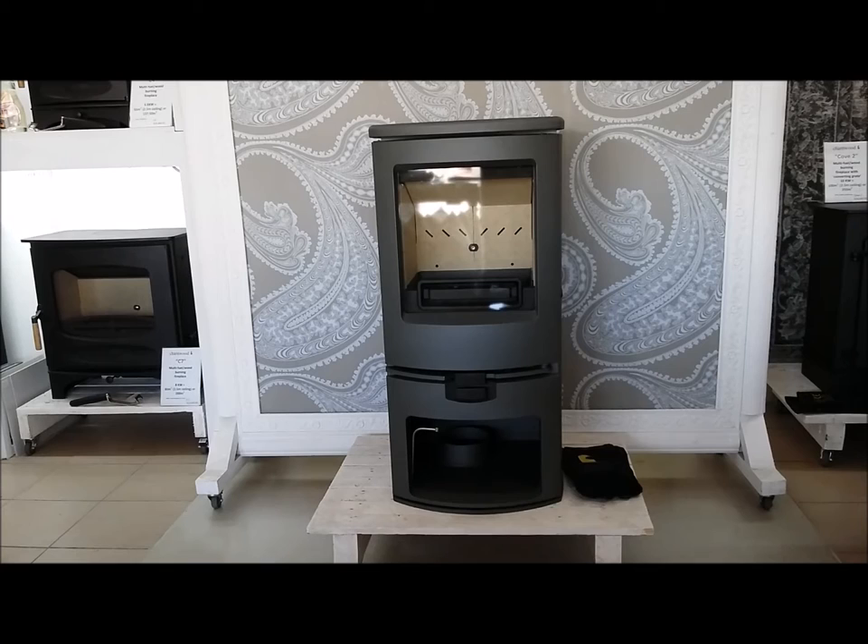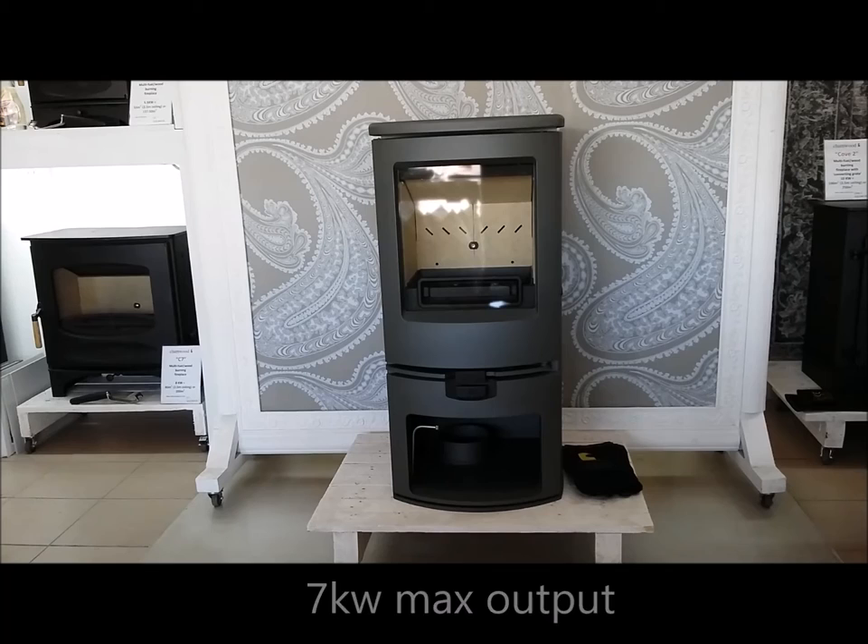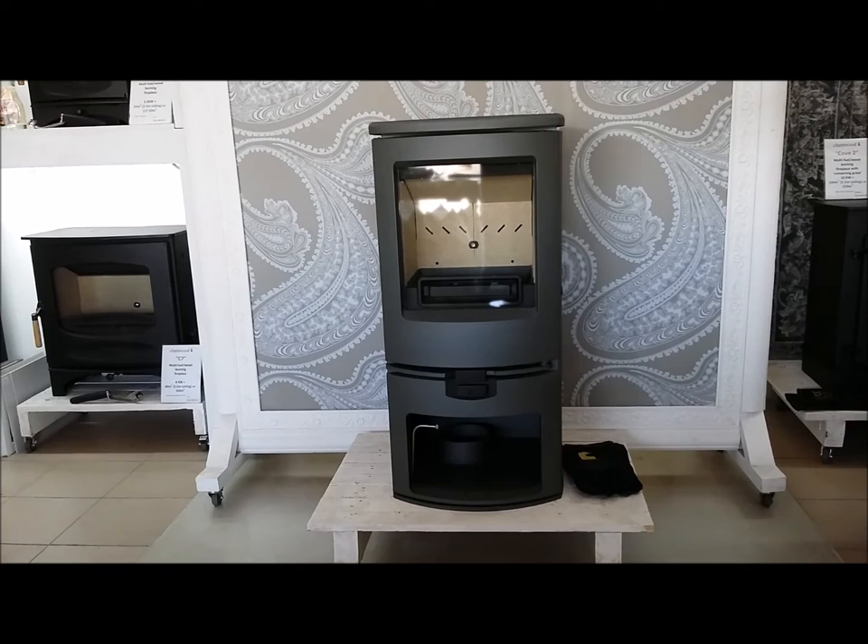The Charmwood Arc is one of the latest additions to the Charmwood portfolio. It currently comes in one size with a maximum output of 7kW and a range of 2–7kW. It's super efficient and features a lot of the latest technology to get the most out of your fuel.